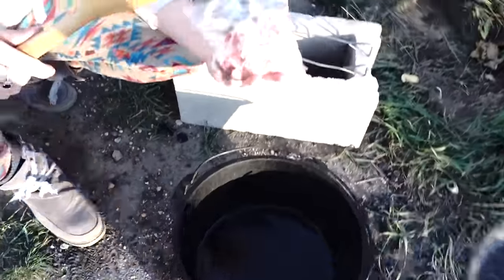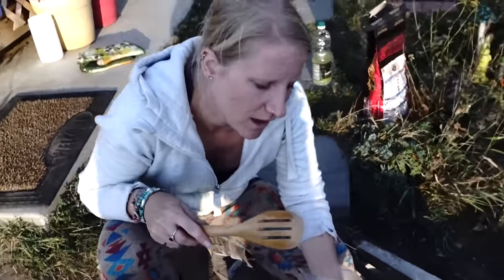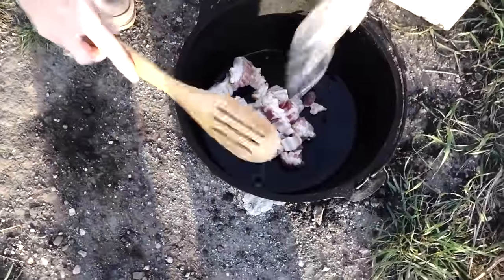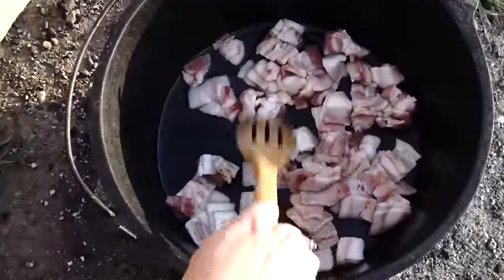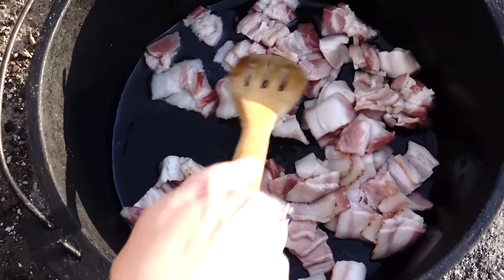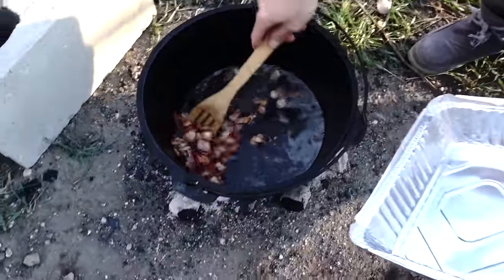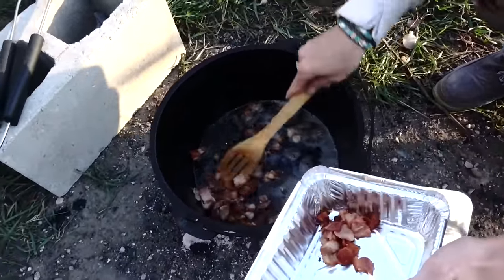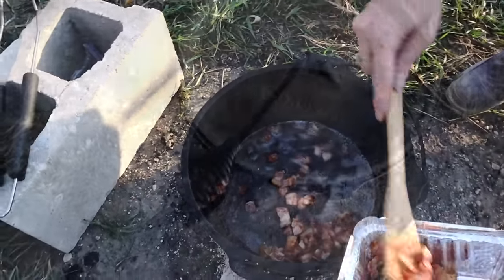Alright guys, the first thing is to cook bacon. It calls for 8 pieces of bacon — I think we have 10. The bacon is all done here, so we're gonna take the bacon out and then we're gonna add the chicken in and cook that a little bit before we move on to the next step. Mmm, bacon.